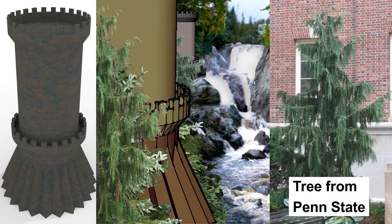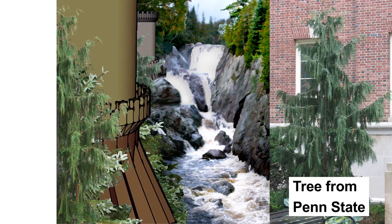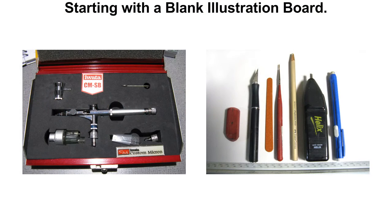I didn't like the foreground tree, so I replaced it with another one that I found and photographed on Penn State's campus. Let's start the painting. I'm using Crescent Illustration Board and an Iwata CMSB Airbrush and a variety of tools.